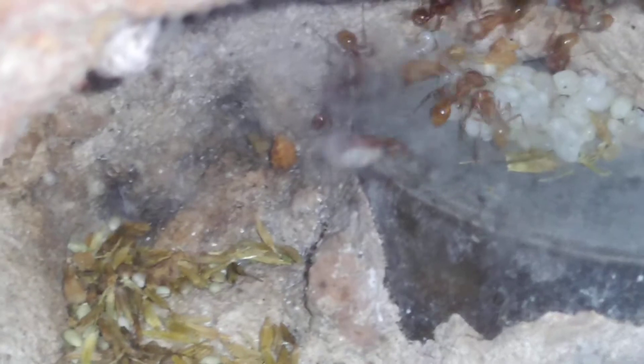Somewhere around the beginning of September, about a month and a half ago, I moved them into here. And as you can see, just going like gangbusters — both of them.